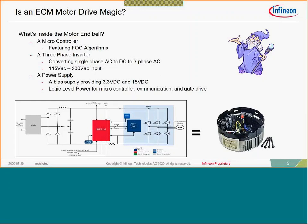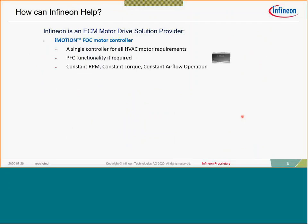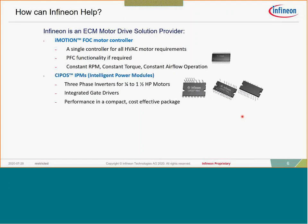Infineon is an ECM and motor drive solution provider. iMotion is a single FOC motor controller available in many different configurations. All of the math internally to this product is completed — you're essentially just programming the key parameter sets of your motor that define its characteristics, and the software does the rest of the work. The iMotion device also has the capability of doing PFC control, both totem pole and standard boost.